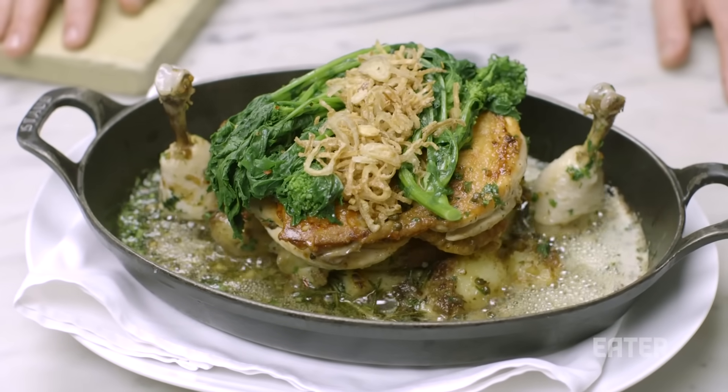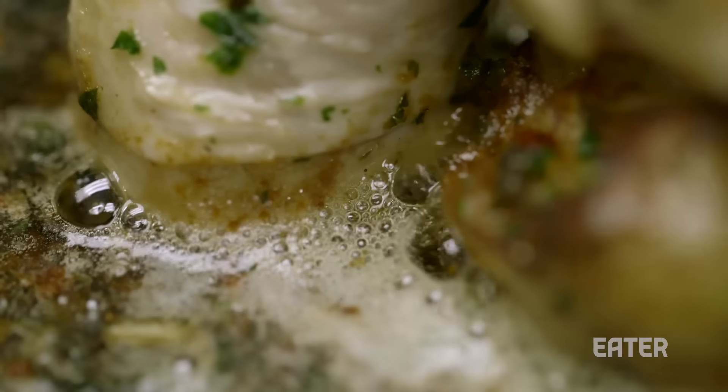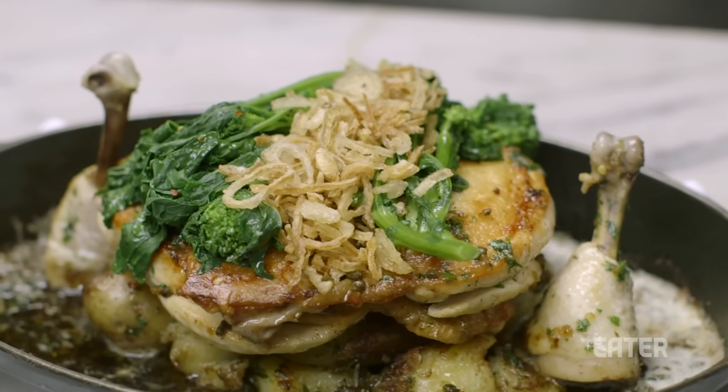When you bring it to the table, you've got this beautiful bubbling butter and the smells go crazy, and everybody looks at it for a couple minutes before you even start to dig in. At the end of the day, there's nothing crazy in here. I have some dishes that take four months to make — curing, hanging, fermenting — and then there's this stupid dish, and it's all people want to eat. This dish makes people very, very happy.